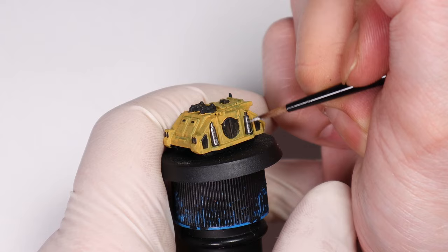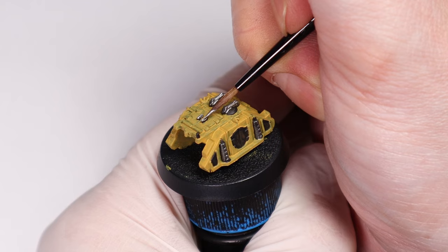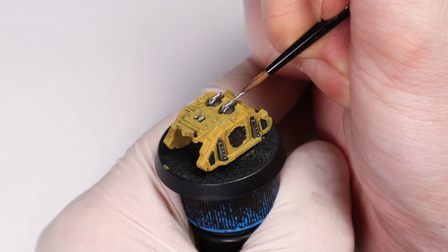You only really need one tone of silver, and the true metallic metal plus the wash will do the rest. I think Iron Break is a good standard silver, but I'm also quite partial to a darker silver like Iron Warriors, which can also create more contrast depending on your scheme.